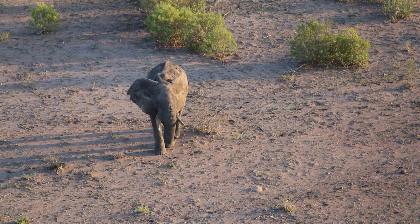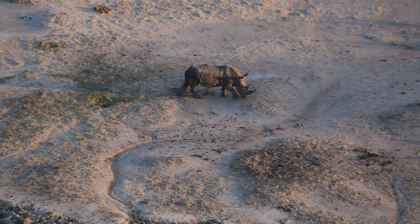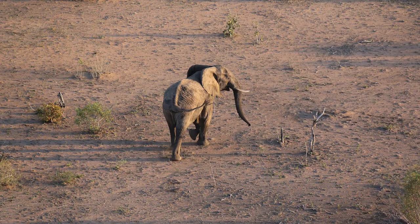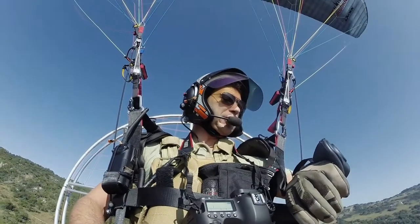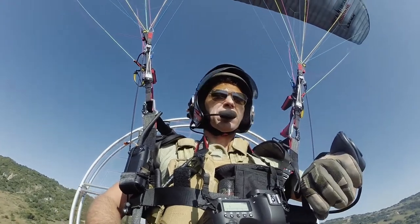Usually I do photography from my glider the Hadron NXX, and I would say this is a lot better for photography. Let's look at what we're doing for speed — we're doing 18 knots into the wind.